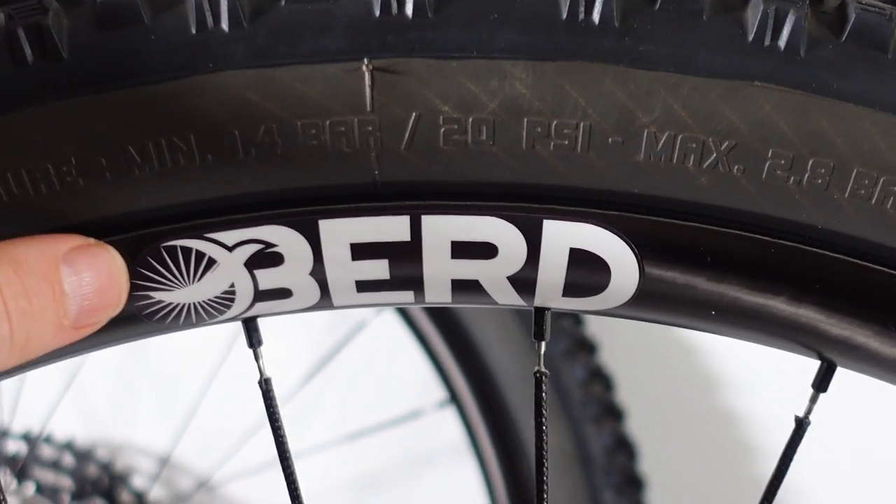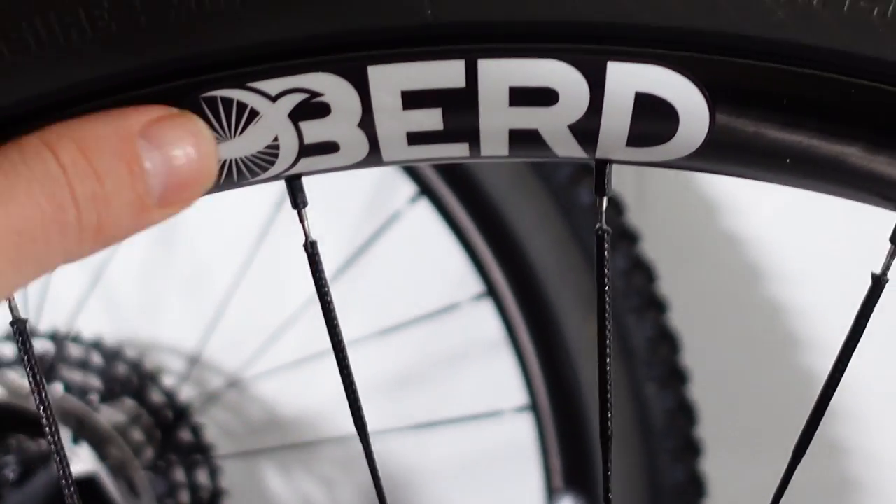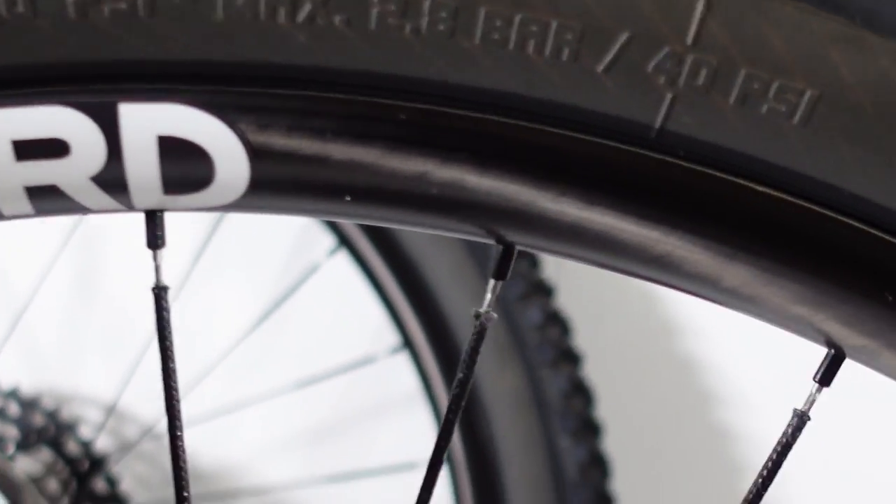Hello and welcome everyone! BIRD spokes have been in the news quite a bit lately, but not many of us know that BIRD actually produces wheels as well.